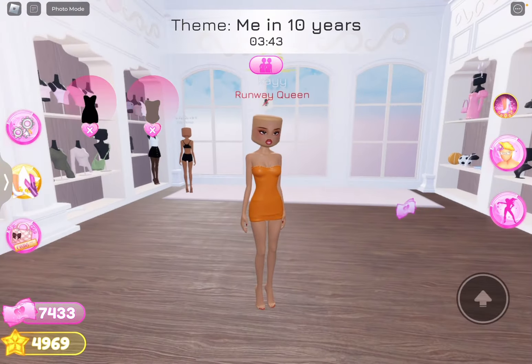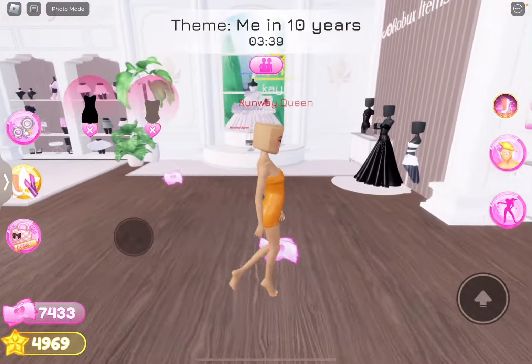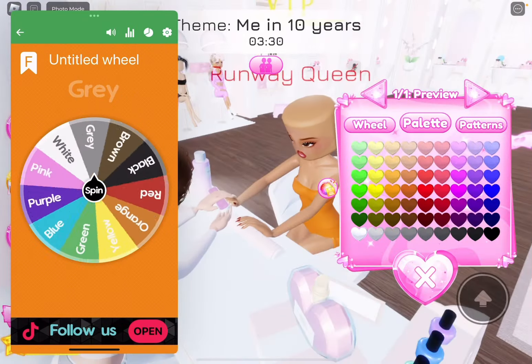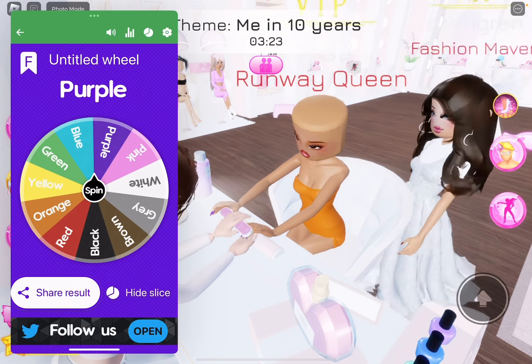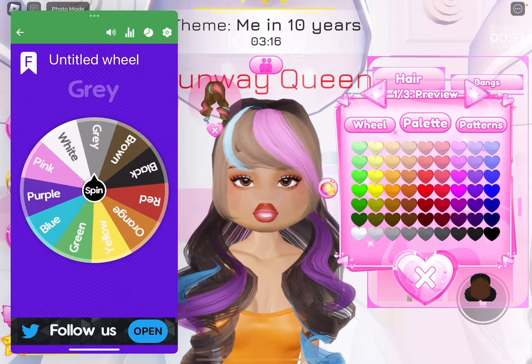Okay, we're going to go for some shoes. Actually, we're going to do the hair first. We're going to spin for the color of the nails. Let's see what we get. Purple? Wait, this is the Halloween colors — that's actually not horrible. Spin for the hair color. This is going to make everything go wrong. I feel like this might be good.